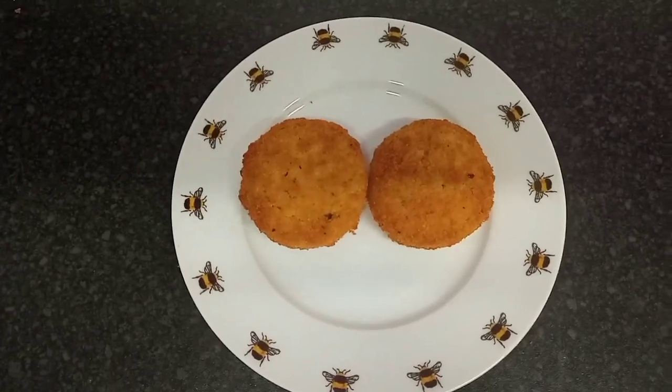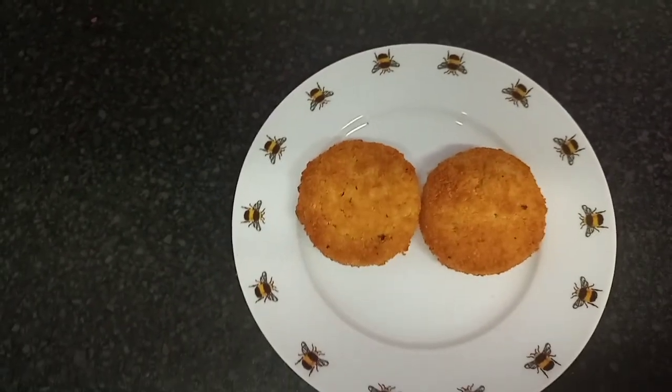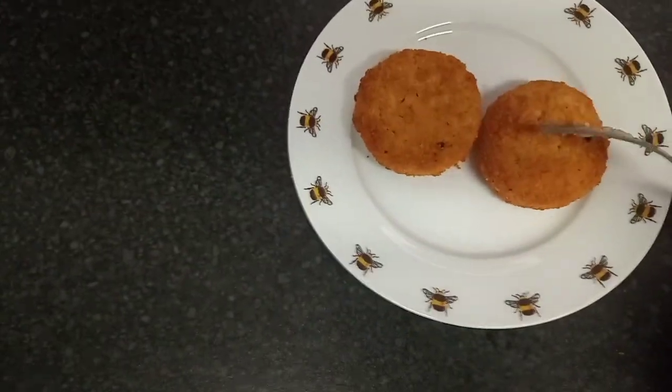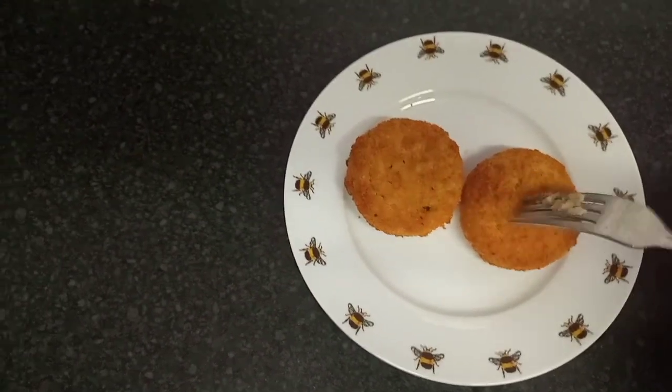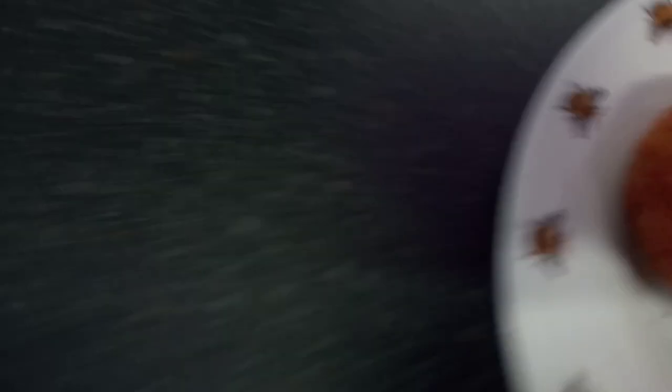Here they are cooked, and I must say they do look rather tasty. Looks pretty good, and it smells good too.